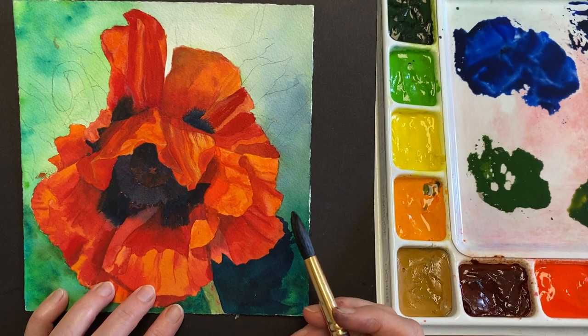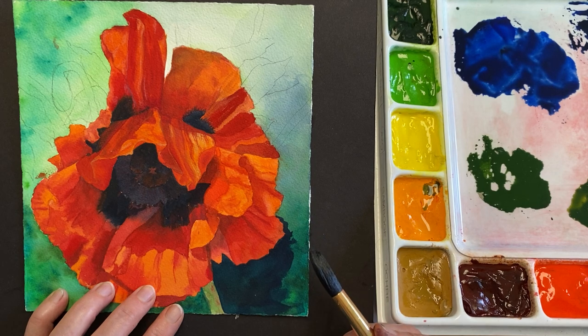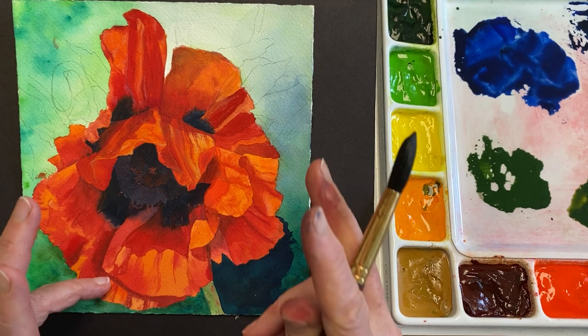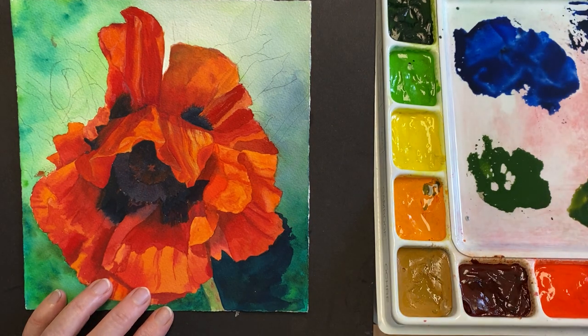Hello, this is Becky Grumlik with the Watercolor Classroom and Watercolor Tips. Many of you have been asking me to make a video about the magical backgrounds, and so I'm going to do that today and I'm going to start.